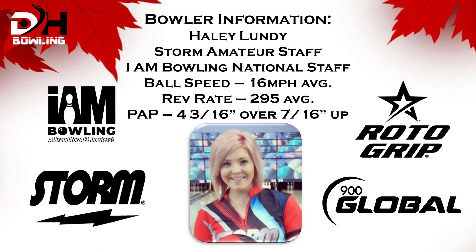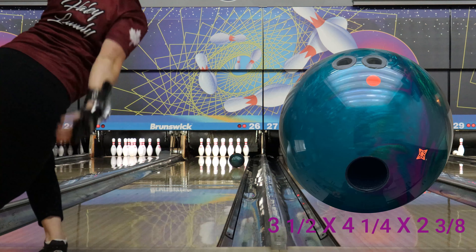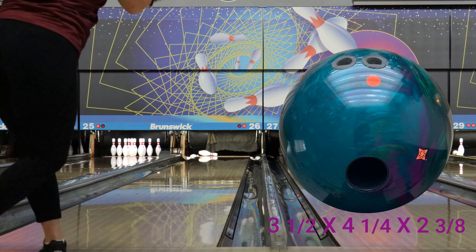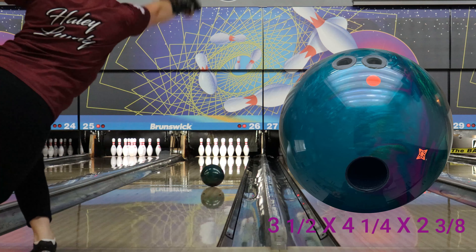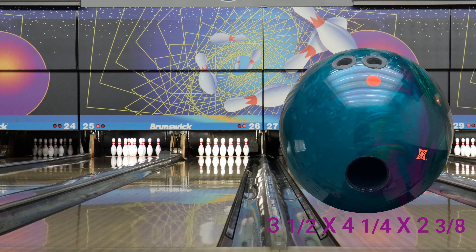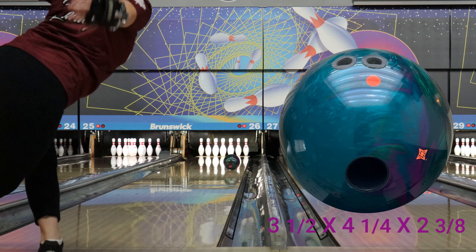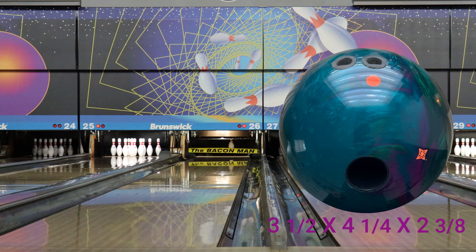Flipping over to Haley, I think she liked it as well. We both really love the colors — the shelf appeal of this ball is fantastic. It almost seemed a little too strong for her on the house pattern; if you go back and watch our Dark Code video, that one seemed to match up a little better. This just seemed to roll a little early and didn't want to go through the pins quite as well, but I mean I'm getting picky here — it still looked pretty good.